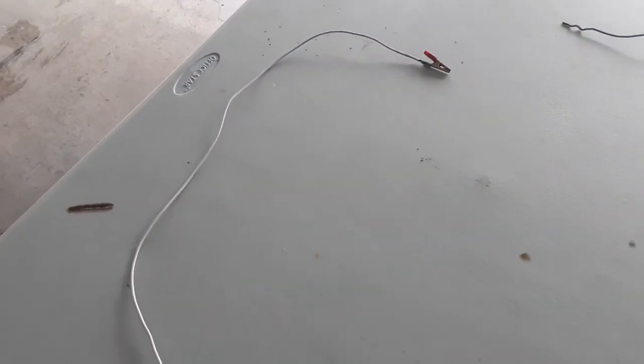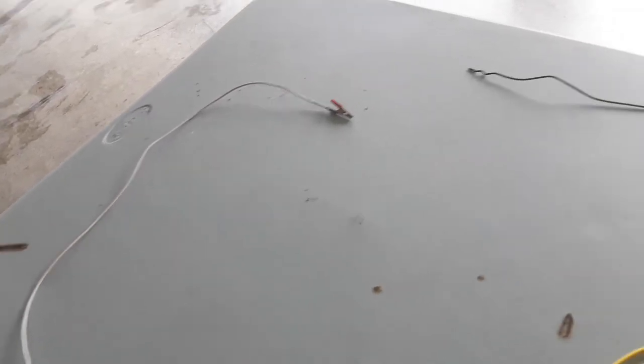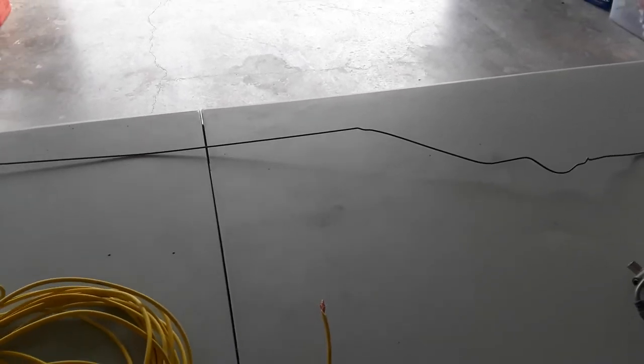I even put a smaller wire with a clip on it and it still didn't work. I also tried to use the coat hanger, which other people said worked for them.